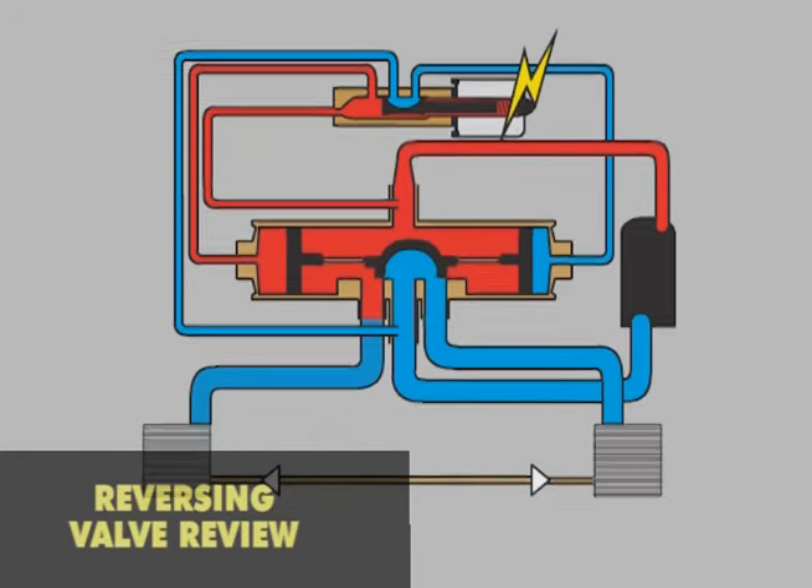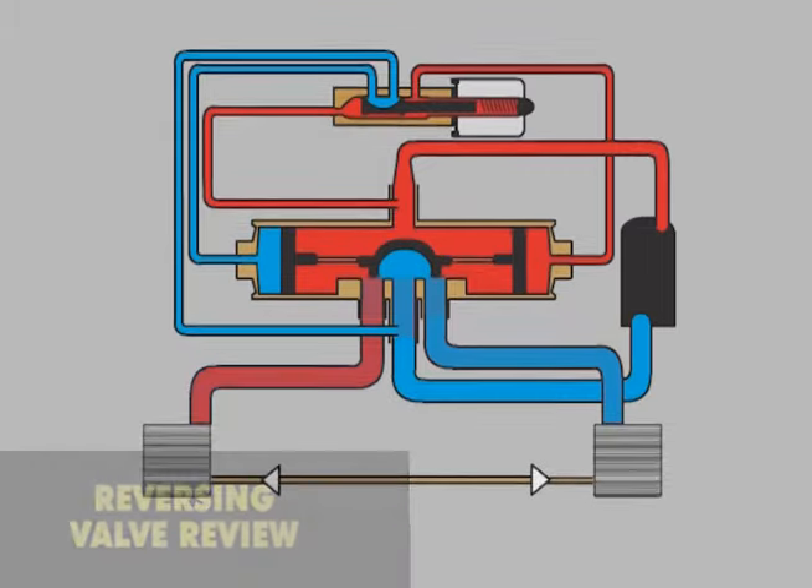There are no bleed ports or port pins in the pistons at the end of the slide assembly. This eliminates clogged bleed holes and leaking end ports as failure modes.